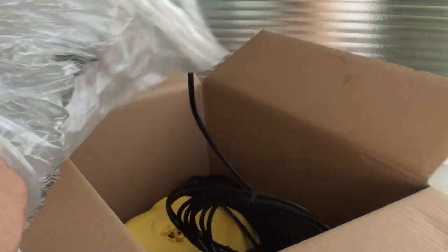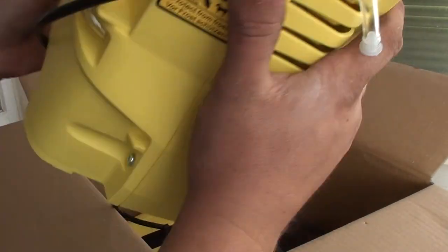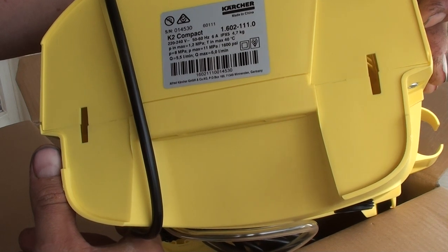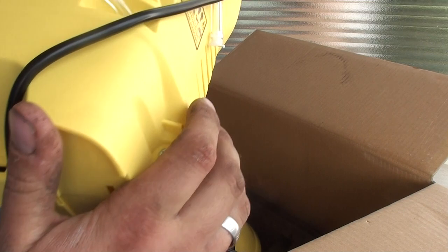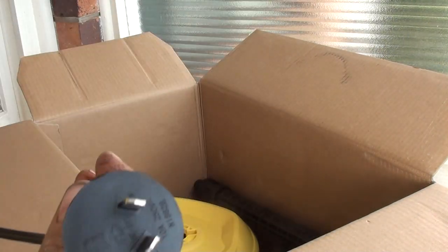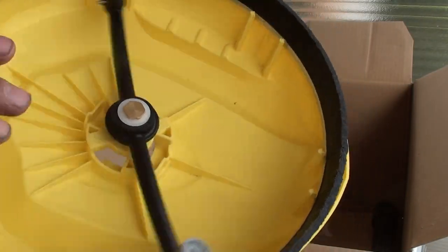And here you've got the main unit. Little bit plastic looking, but it's alright. So it's a K2 Compact, maximum output pressure of 11 MPa, which is 11,000 KPa or 1600 PSI. Maximum inlet temperature at 40 degrees, which we can do because we've got an instantaneous gas. Nice amount of cord, plain old 10 amp plug. We also get the rotary concrete cleaner.